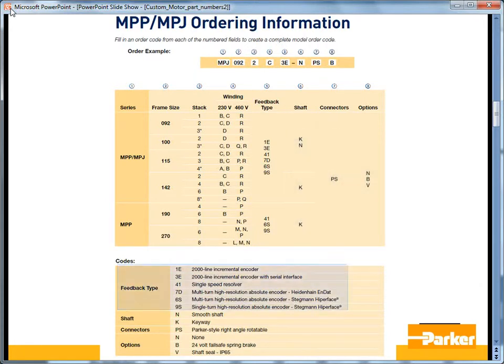The feedback type codes are as follows: 1E is the incremental encoder; 3E is the smart encoder used on the Ares drives; 41 is the resolver; 7D is the absolute multi-turn EnDat Heidenhain encoder; 6S is the multi-turn high-resolution Stegmann Hyperface SYNCOS encoder; and 9S is the single-turn Stegmann Hyperface absolute encoder.